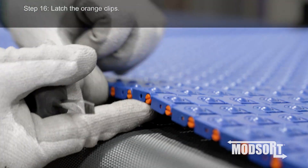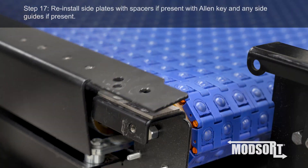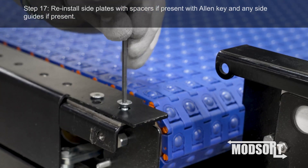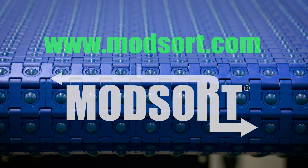Step 16: Latch the orange clips. Step 17: Reinstall side plates with spacers, if present, with Allen key and any side guides, if present. For more information, please visit www.modsort.com.